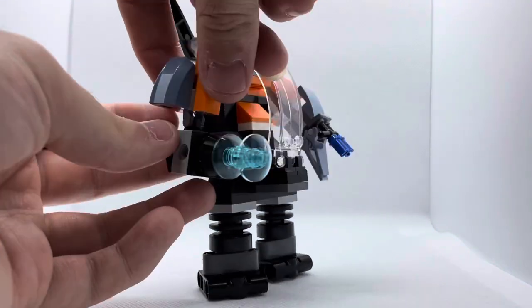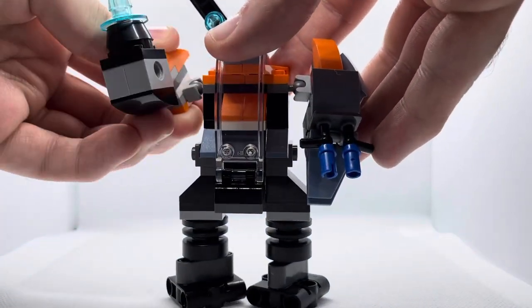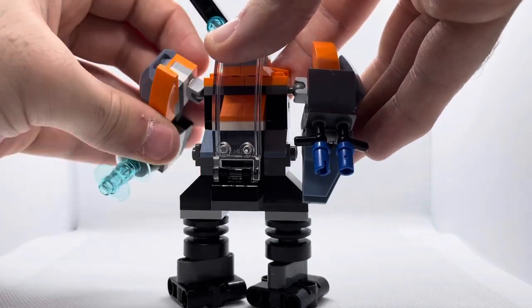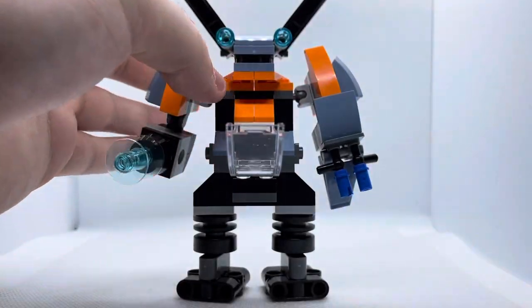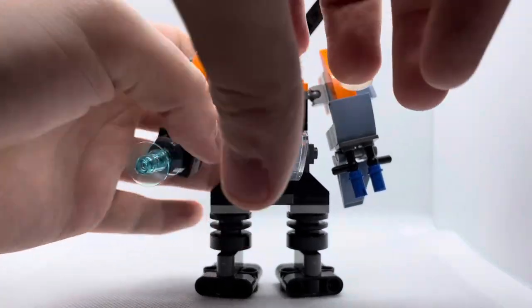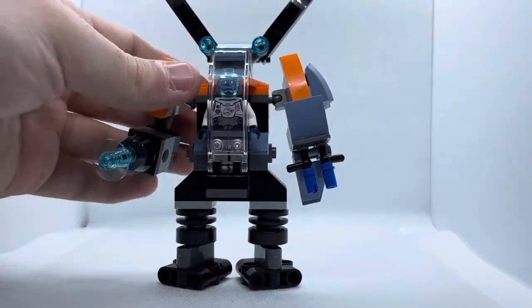The articulation on the arms is pretty good. There's a Technic piece here to allow the arm to go up and down, and a Technic ball joint to give it about 180 degrees of rotation — which is great, especially if you're doing stop motion. The cockpit has enough space for one minifigure, which is cool. I got three of these for a future project I'm working on.